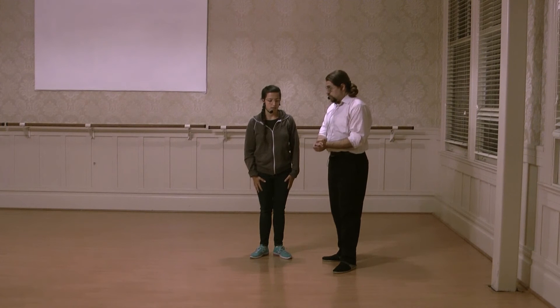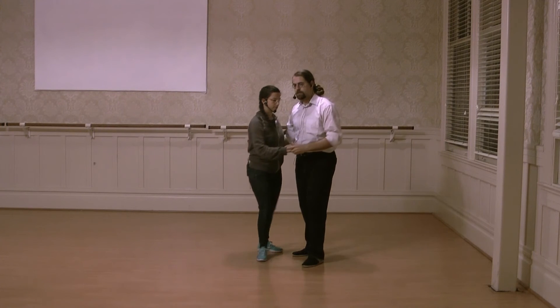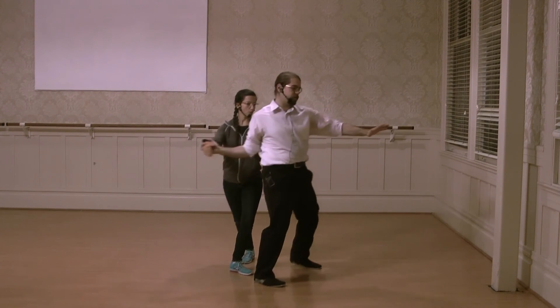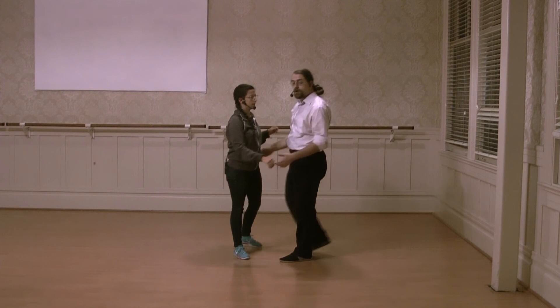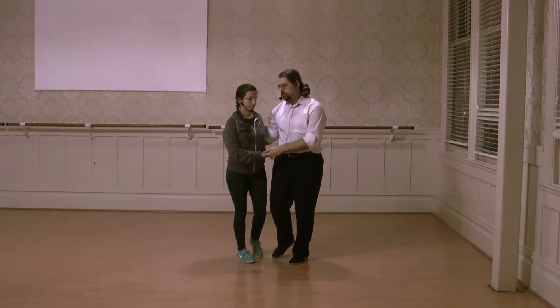And then we did the behind the back. There's a very classical shape in Balboa of this behind the back throw, and hesitation is a great way to bring that into Lindy and do it in Balboa.